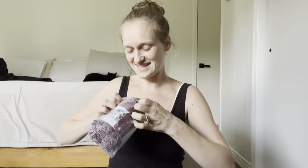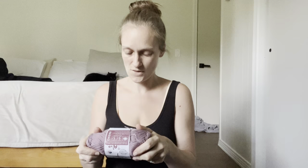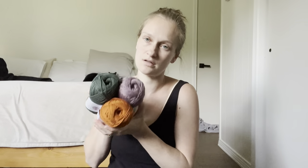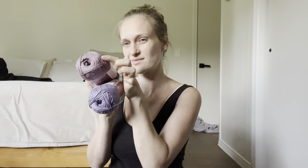That is so pretty. Dusty Purple — oh my gosh, guys. Dusty Purple is pretty compared to the Lilac. I think I like this one better. Maybe this one.